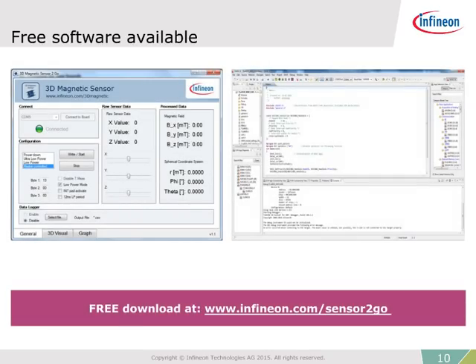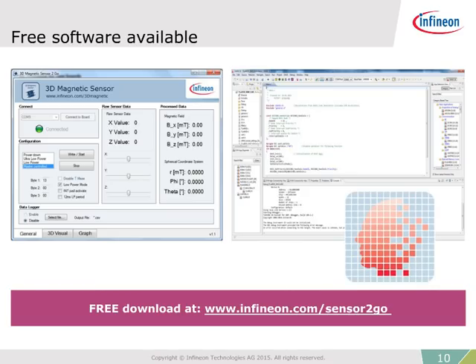In addition, no code writing is required. Infineon provides a free software interface to make startup even faster and easier. When used in conjunction with the to-go kit, magnetic measurements can be obtained within minutes. If C code is required for specific project applications, Infineon also offers DAVE, the free development platform for code generation.